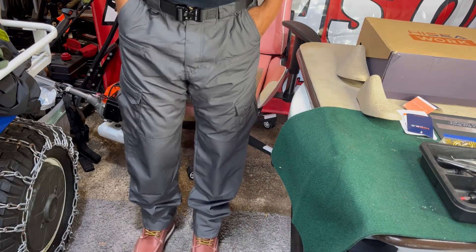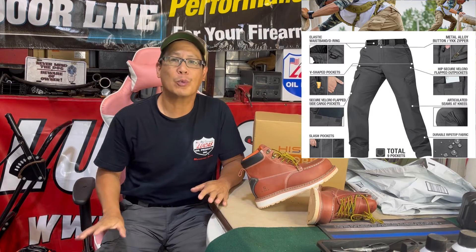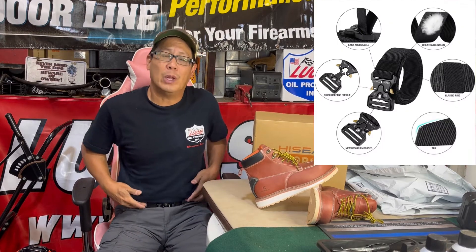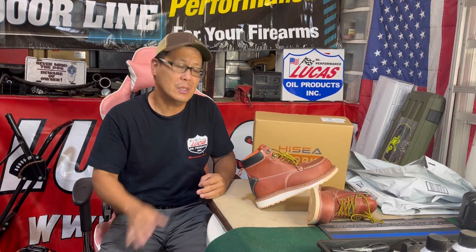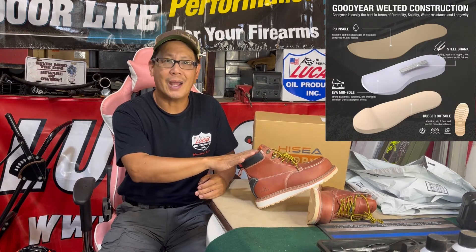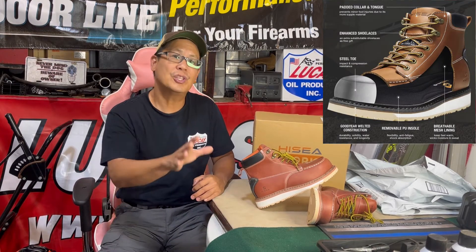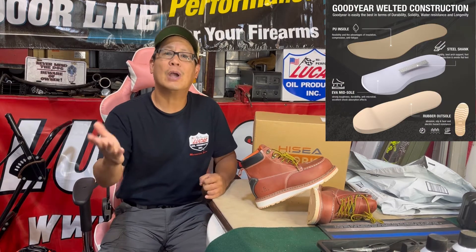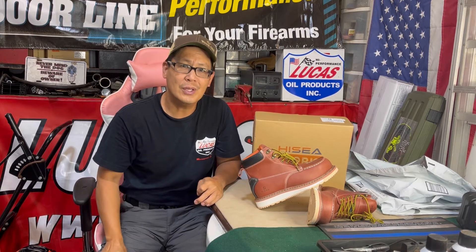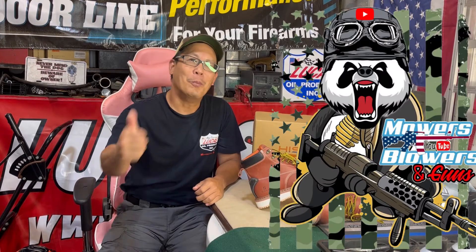Very nice, from Hisseya. So some great tactical work pants — waterproof, water resistant, very strong and comfortable — with the tactical belt as well. Also we have the Hisseya boots, six-inch upper, made to your size, very comfortable, waterproof, water resistant, steel-toed work boots from Hisseya. If you guys are interested, I'll leave a link in the description, please check it out — they also have other great products you may like. Thanks a lot for joining my weekend product review, we'll see you guys next time on Mowers and Blowers.